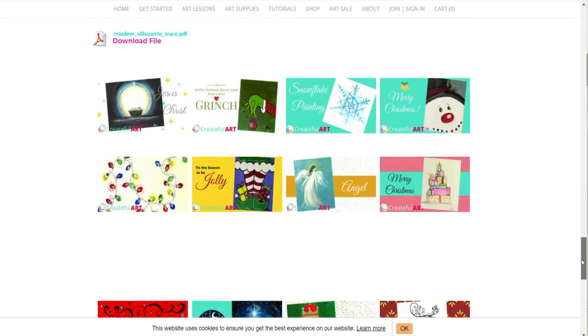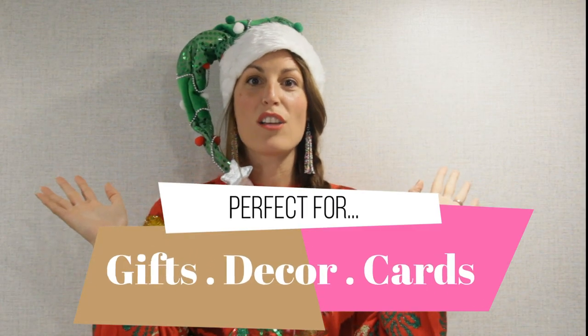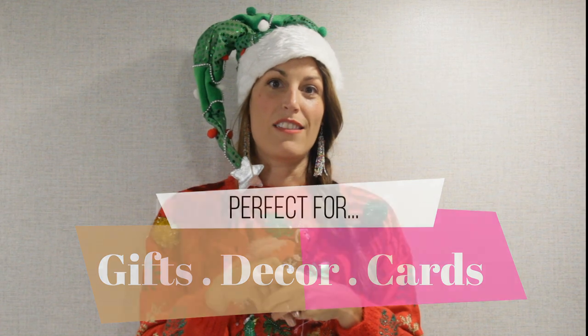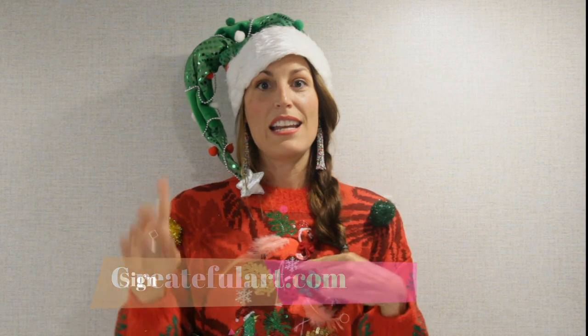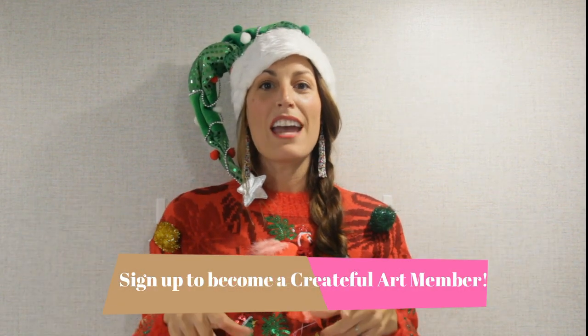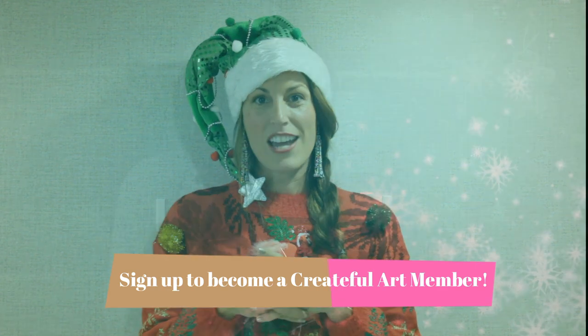Every week I'm going to share a new Createful Christmas project. You can gift these, you can hang them up on your walls, and you can make cards out of them — it just gets you right in that Christmas spirit. You just need to head on over to createfulart.com and sign up, then join me every Sunday until the week of Christmas for our new Createful Christmas projects.